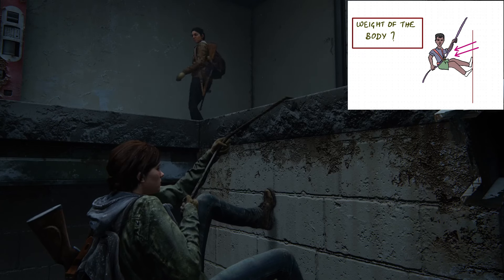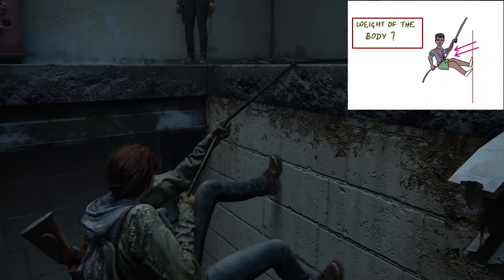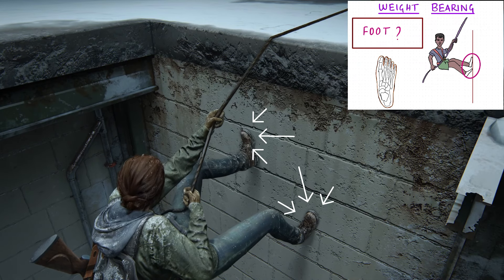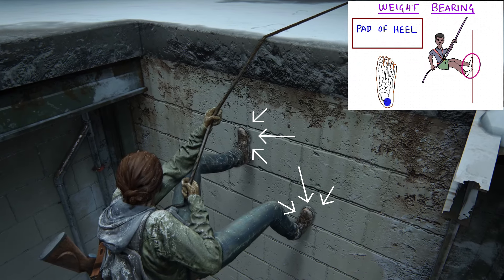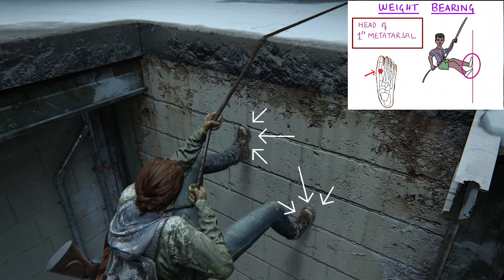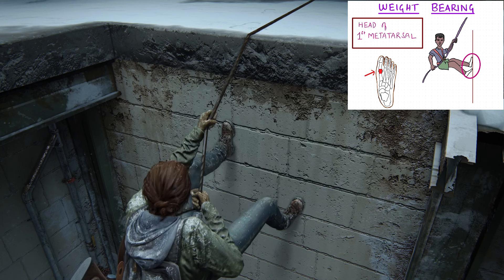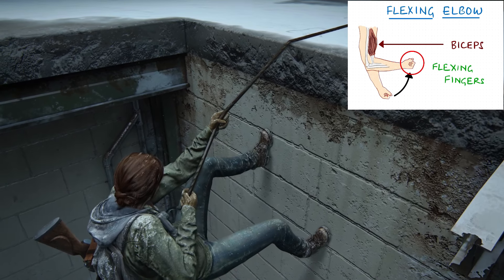When we are climbing down, the weight bearing is not only by the hip but also the foot. The foot helps in bearing the weight by the first metatarsal head under the big toe.